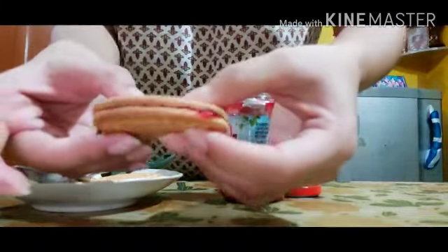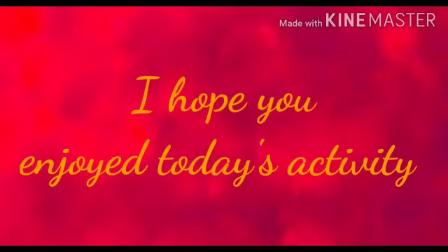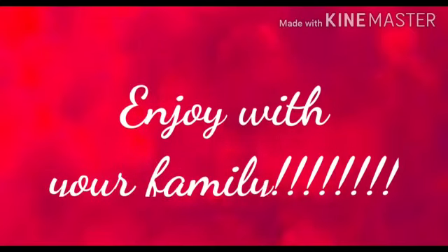See, and your treat is ready! I hope you enjoyed today's activity. Make this at home and enjoy the treat with your family. Bye bye!